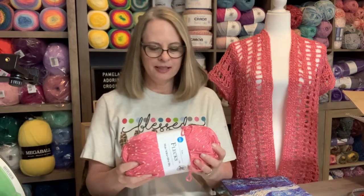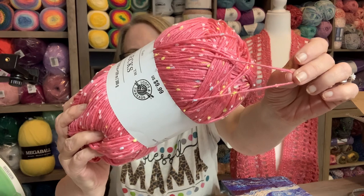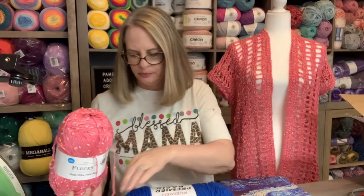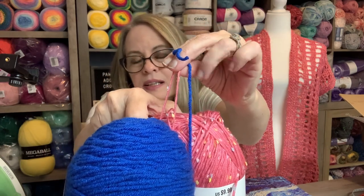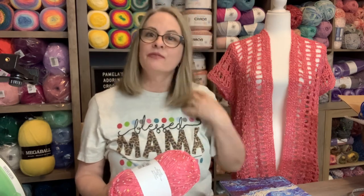So here's what I used for it. This is a four weight, but it's like a thin four weight. Here's some full weight yarn to compare it to — see the difference? So that's like a DK to me, because that's four weight right there. Even though it's labeled four weight, it's more like a DK. I just call it a thin four.